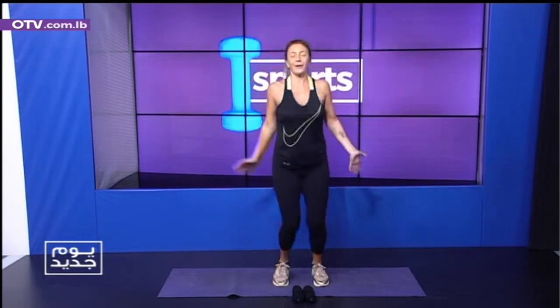Jumping jacks. Three, four, five, six, seven, eight, nine. Excellent.